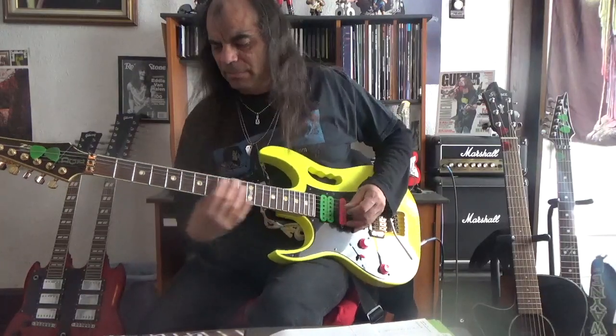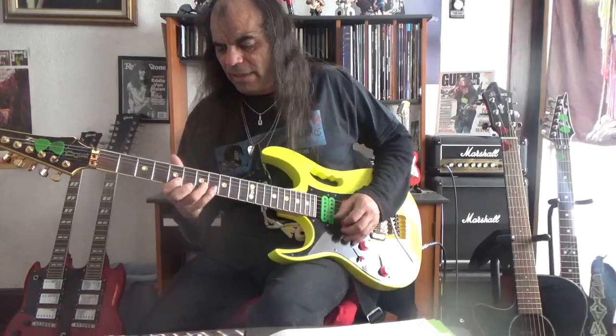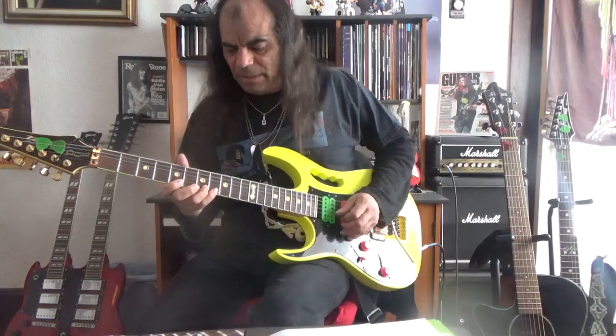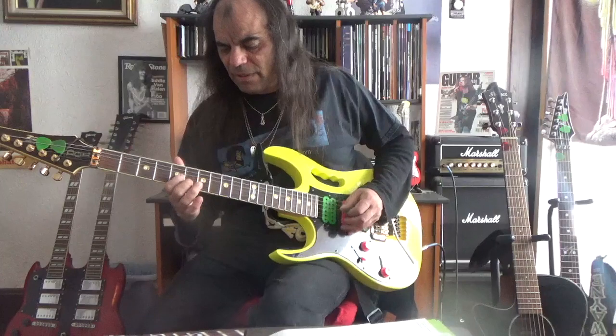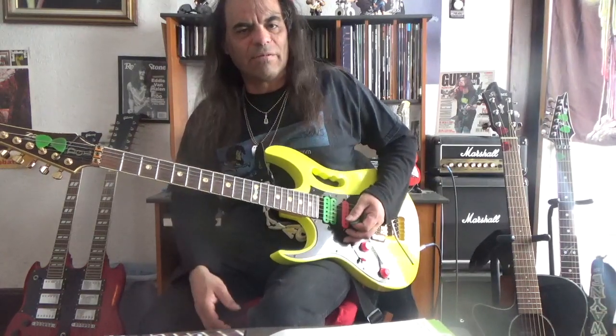Now if you're playing in A minor, it would be 5, 8, 5, 7, 5, 7, 5, 8, 5, 8. And then if you go back it would be 8, 5, 8, 5, 7, 5, 7, 5, 7, 5, 8, 5. Now I would recommend if you're playing lead guitar, master that scale.